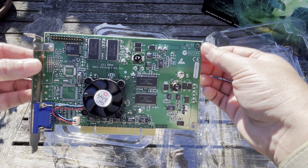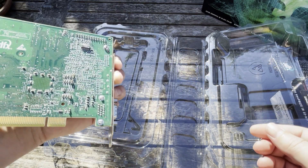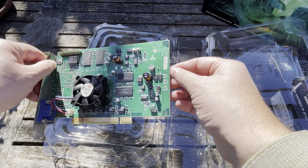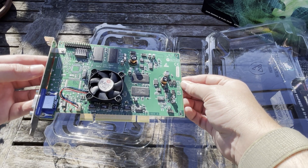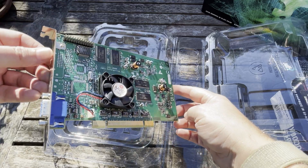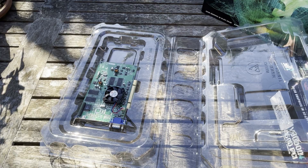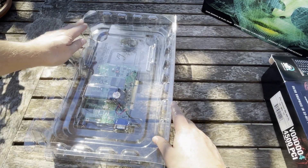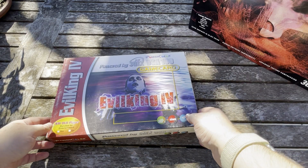This is definitely a very cool card to have. It looks like it's the same BIOS but the PCB looks a little different, and this is a revision A. Again, used but in very nice condition. So let's put this one away and take a quick look at the PowerColor.